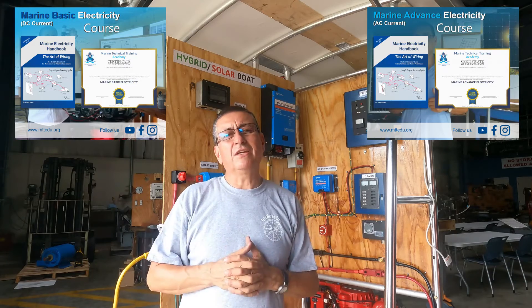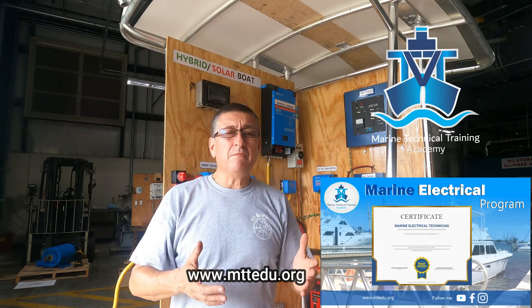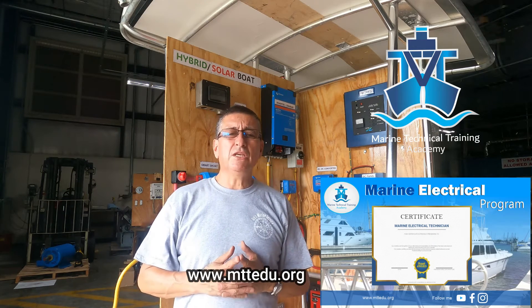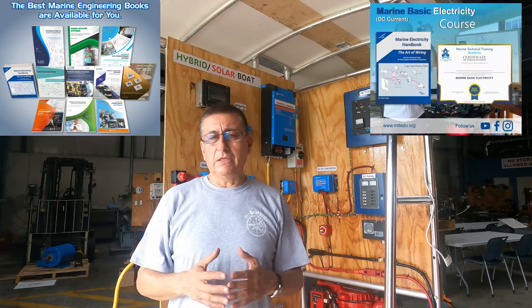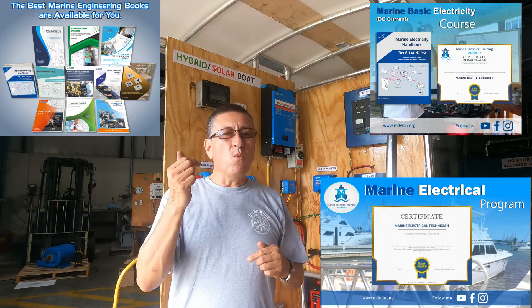Remember, with my book on basic electricity you learn DC and AC, and also my book on marine electronics. You can take those three courses in one package — this is the electrical program in my academy, Marine Technical Training Academy. Enter my website at www.mttedu.org and you'll find the books, the courses, the programs, and updates about this wonderful conversion of a typical boat into a full electric or hybrid boat.